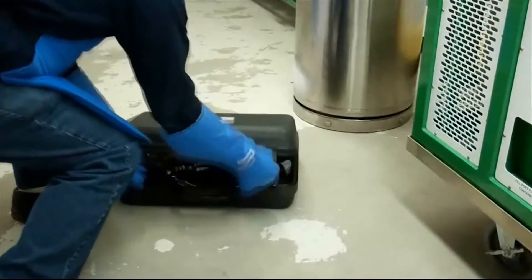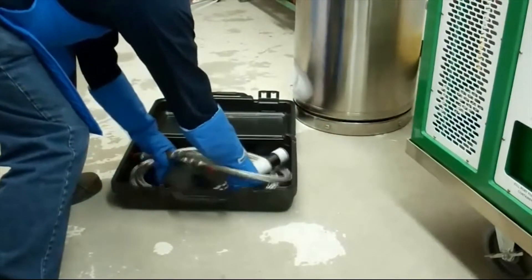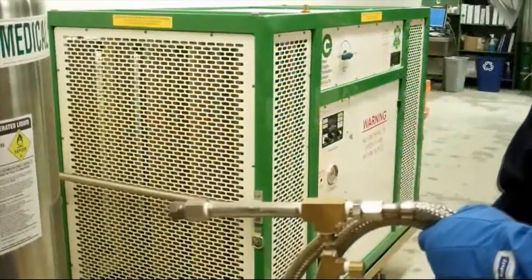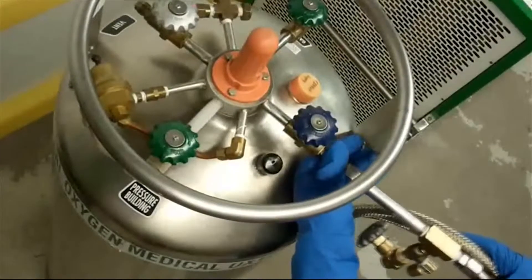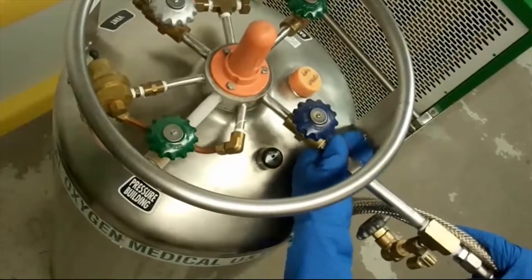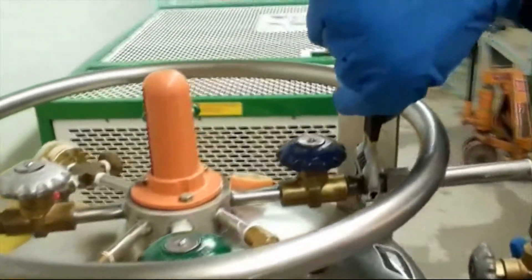Remove the Essex Cryogenic hose, harness, and female filler valve from the case. Remove protective caps from the harness. Attach the fill harness to the liquid side of the VGL. Ensure the vent valve is pointed downward. Wrench tighten your fitting to the VGL.